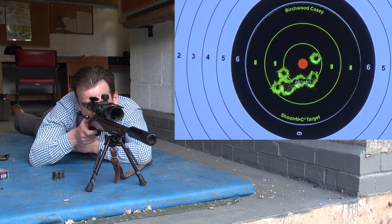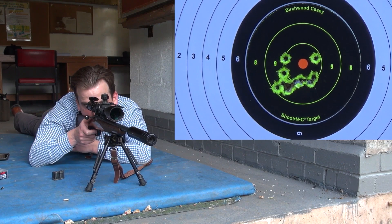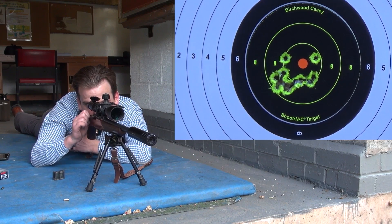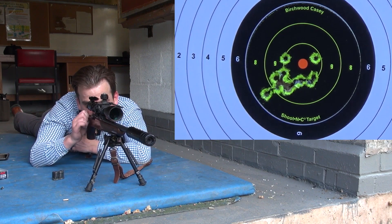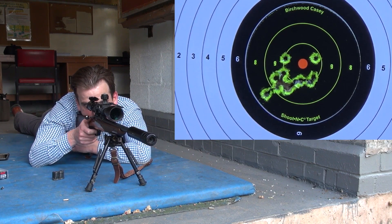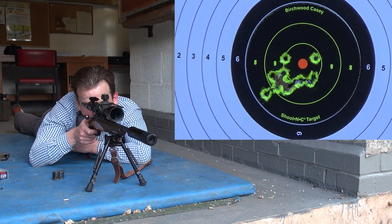Either way, the grouping isn't too bad — I'm just kind of blazing away at this point. That center target, the ring around the red dot, is about an inch. So obviously the scope's slightly off, or it's my shooting. But whatever I'm doing, I'm doing it consistently, and I mean, I'd be a dead rabbit if push came to shove.